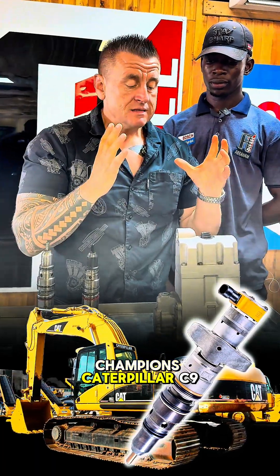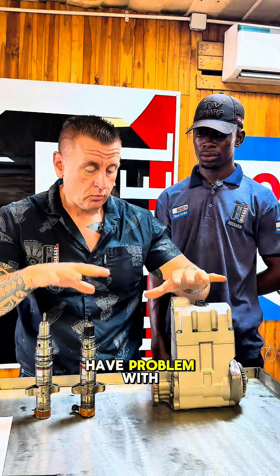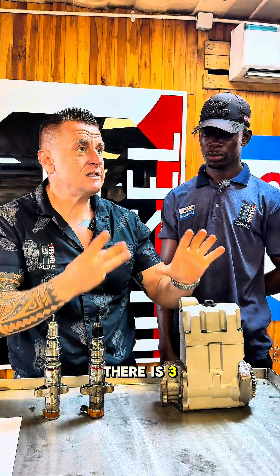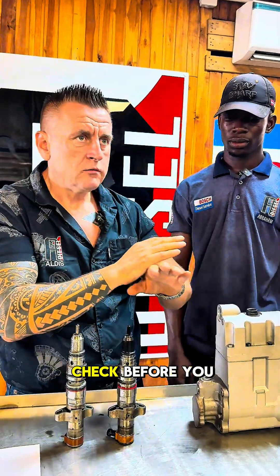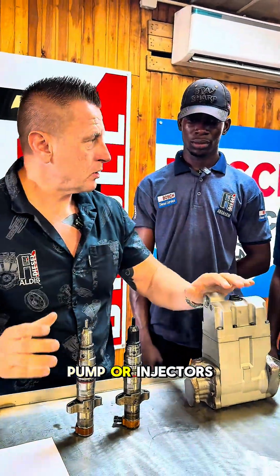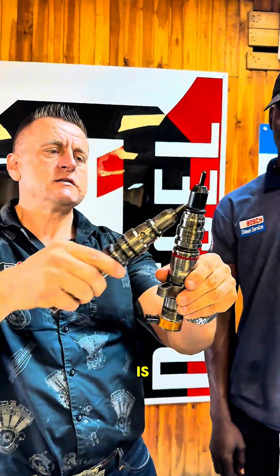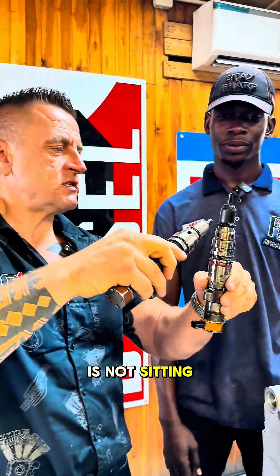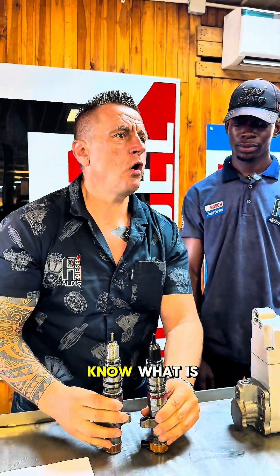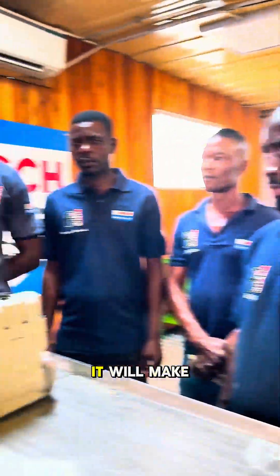Caterpillar C9, C7 — red light on always. When someone has a problem with this, there are three main reasons. Now, who knows why this one is black like this? Why this one is shiny? It's not sitting well. Who knows what the danger is when it's not sitting well?